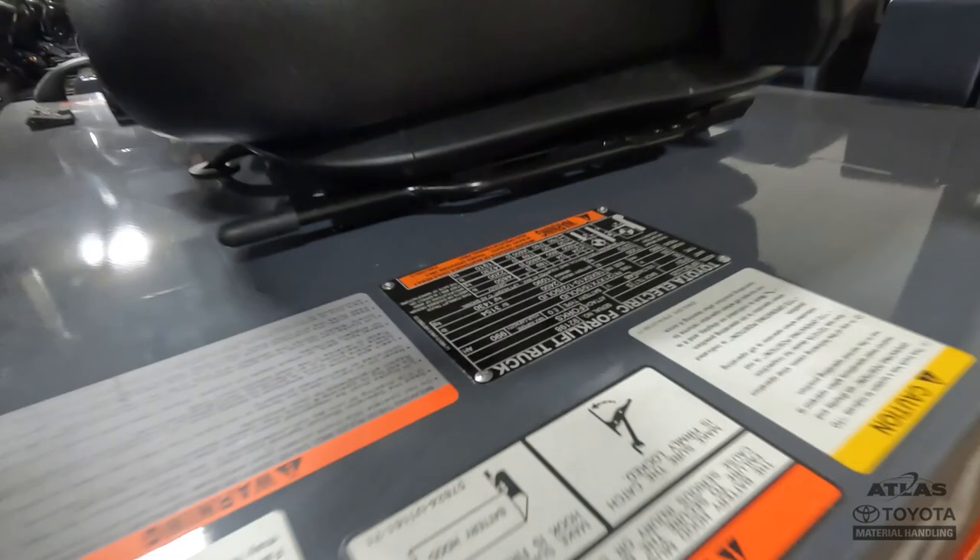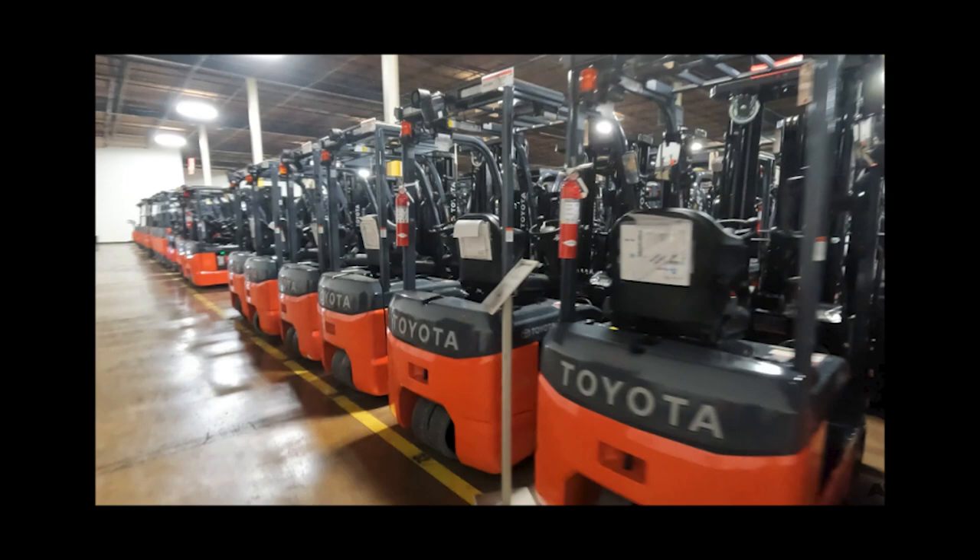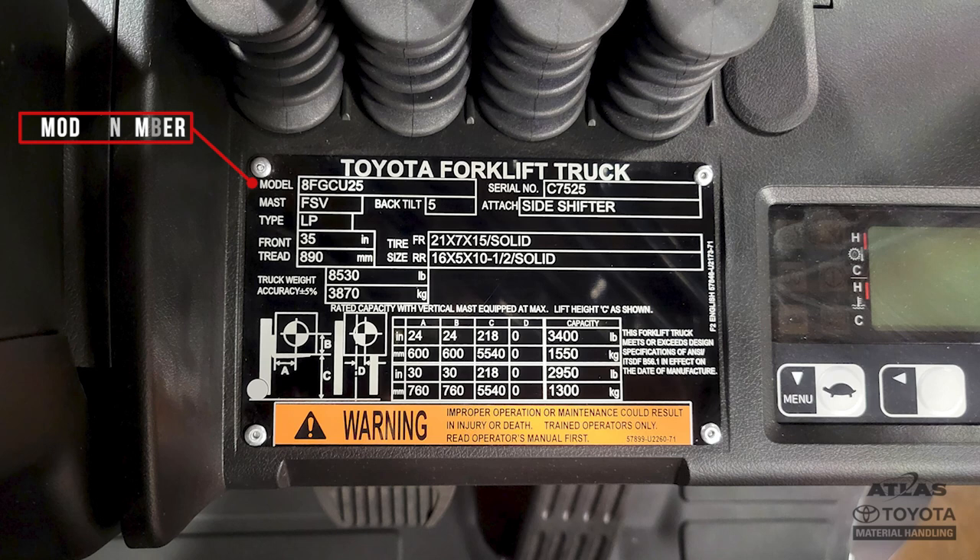A forklift data plate provides important information at a quick glance, such as weight, fuel type, and forklift load capacity. A forklift data plate is installed on every truck on the market to help you understand what your unit can do. I will walk through what is listed on a data plate to help you read and understand the information provided.